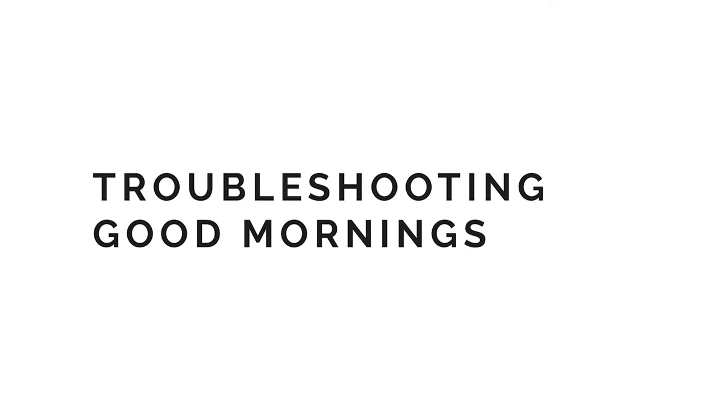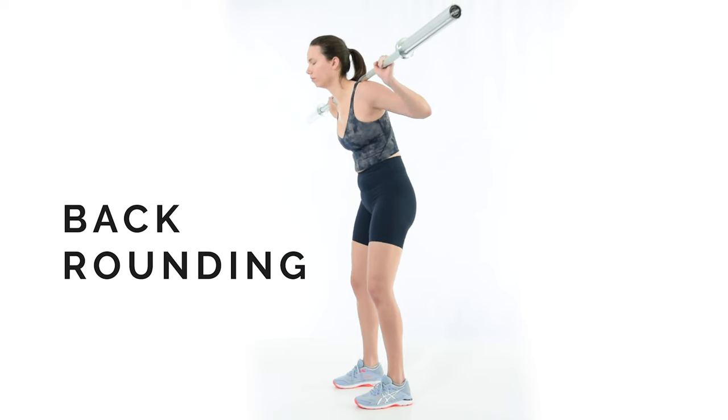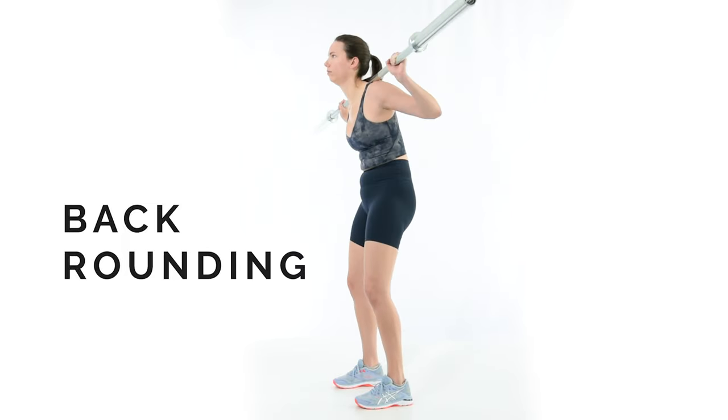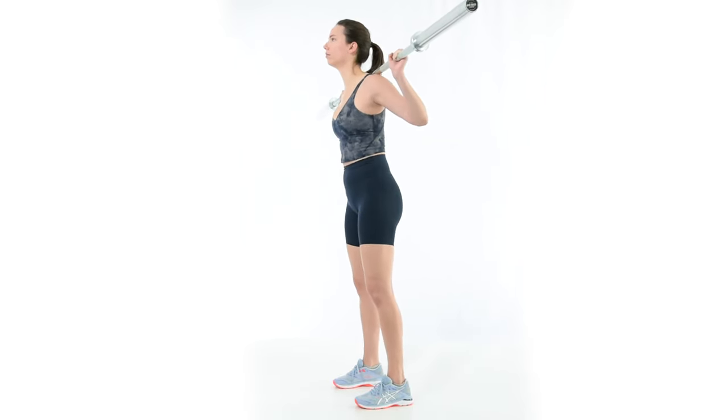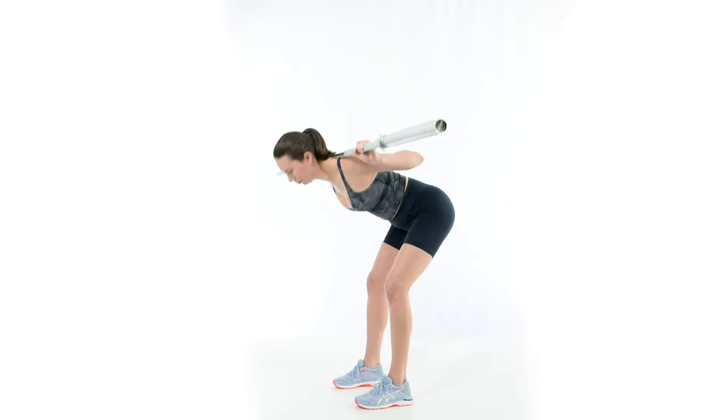I want to outline all the mistakes I see people make when performing good mornings. Rounding the back over can place undesired stress on the spine, especially when done with heavy loads. To fix it, stay tall throughout the lift. This fix is easier to conceptualize than it is to perform. Aim to feel it in the legs — more burning sensation is better.